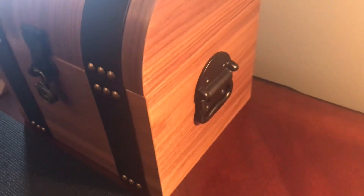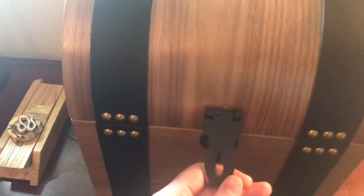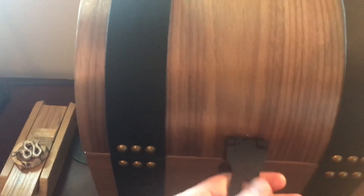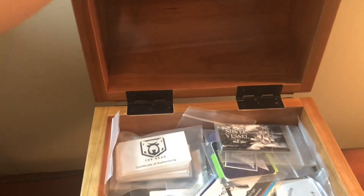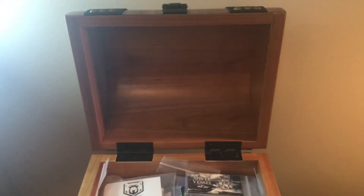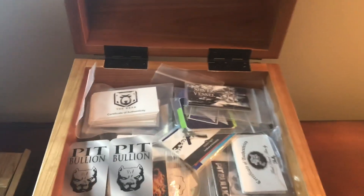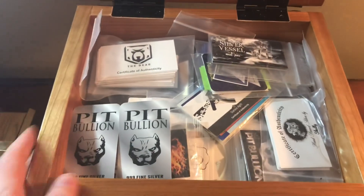There are leather straps and hardware on the sides. Here in the front — every treasure chest has to have a lock on it. We've got the nice wrought iron hardware. Let's go ahead and lift this lid up. You can see inside — it's nice three-quarter inch wood, very very solid.